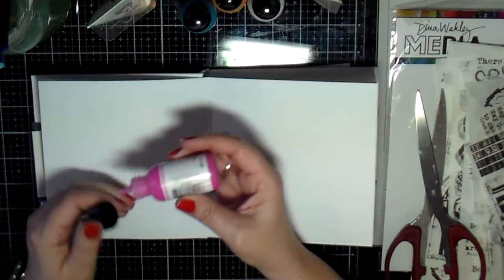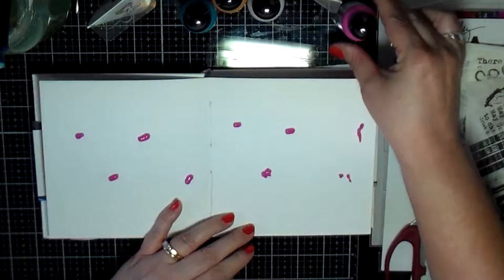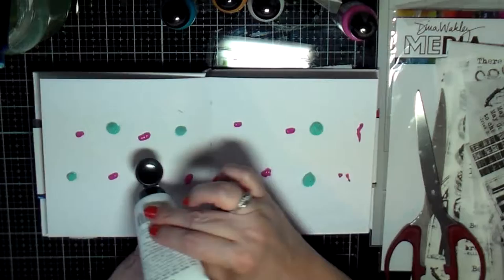Hello Creative Friends! This is Julie coming to you with another art journal page. This is in my Dyna Weekly Media Journal, the one that's for Show Us Your Media.